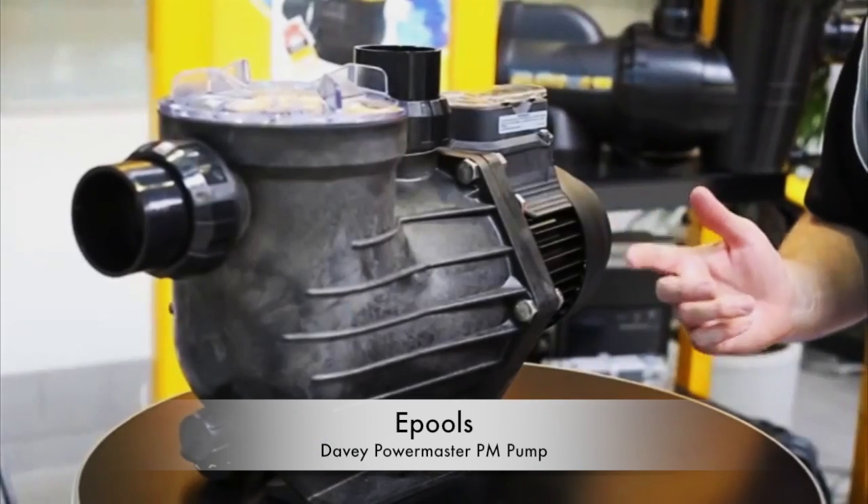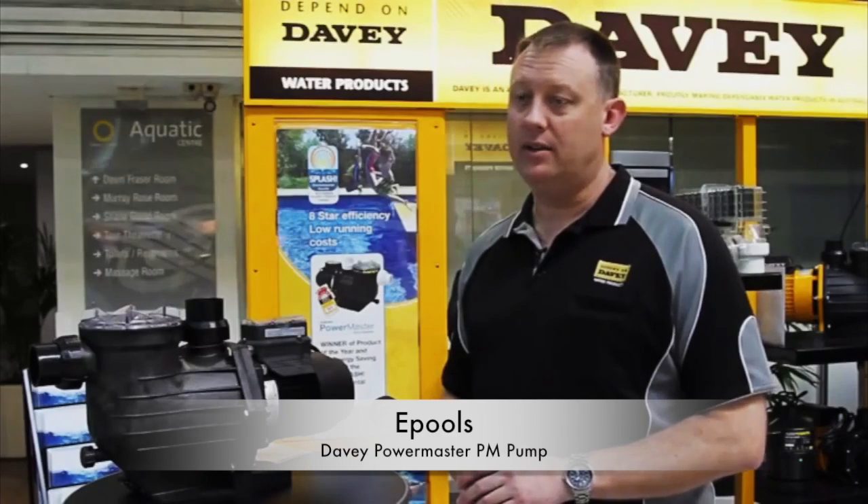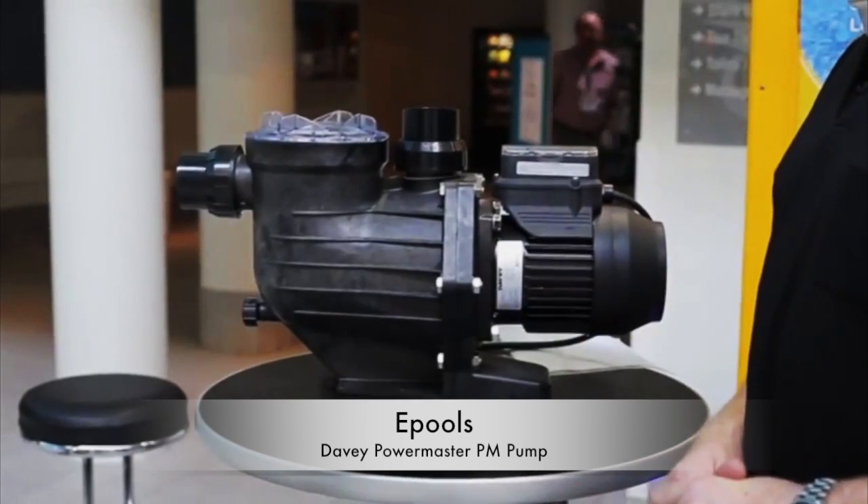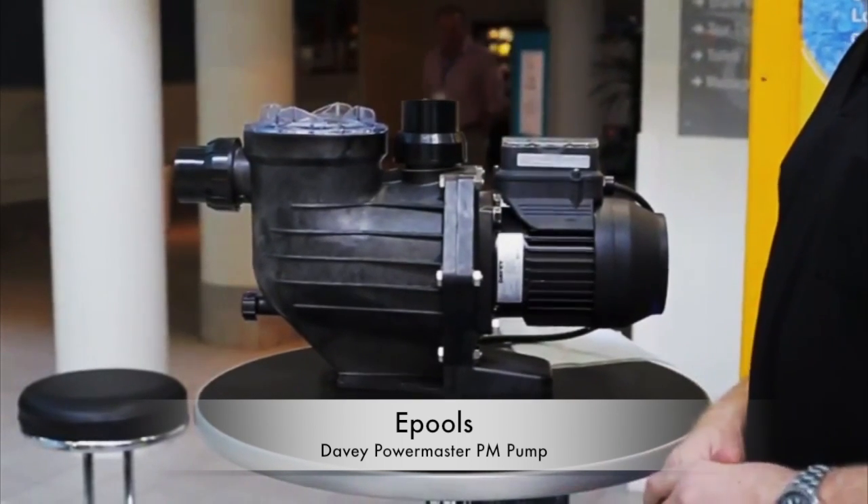I recommend this product because it's reliable — it's got the depend-on-Davie quality. I'd also recommend this product because it can save you up to 70% on your electricity costs.